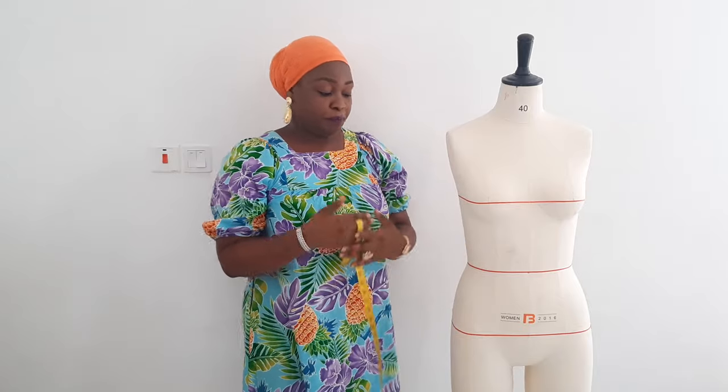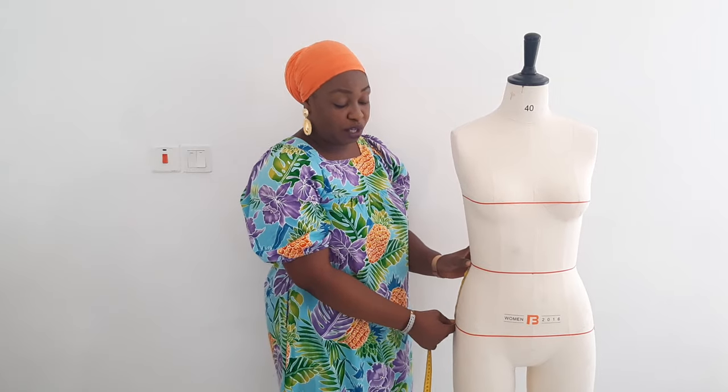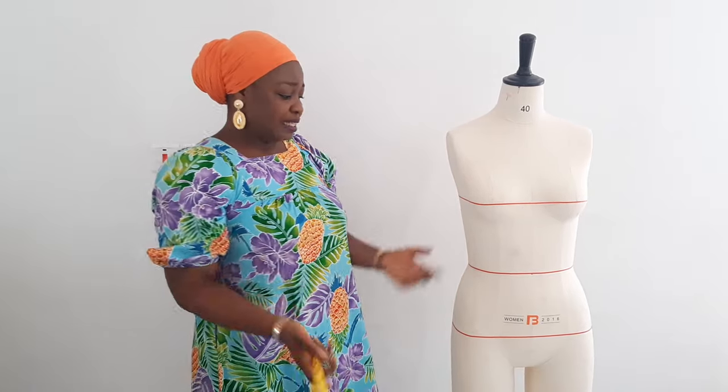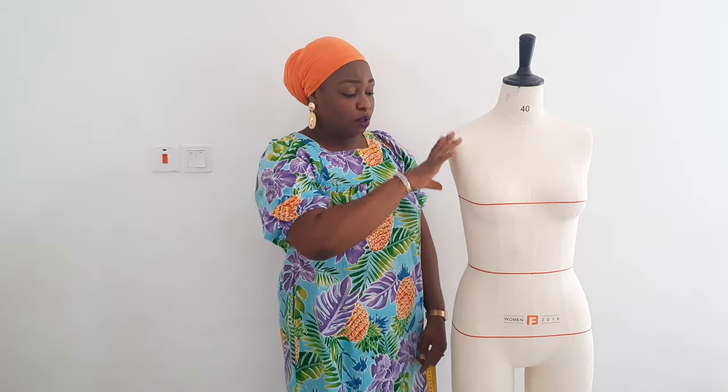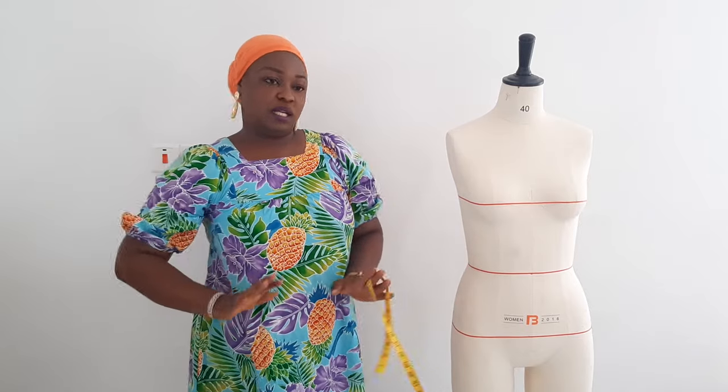When you want to make a skirt, you'll be needing the distance from your waist to your hip. For me it is eight inches; for her it is seven inches — it varies. You can simply subtract your vertical waist length from your vertical hip measurement to get that distance.